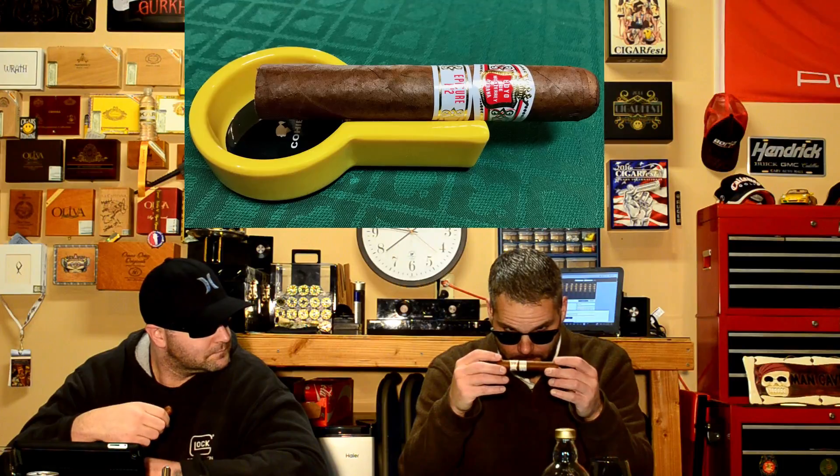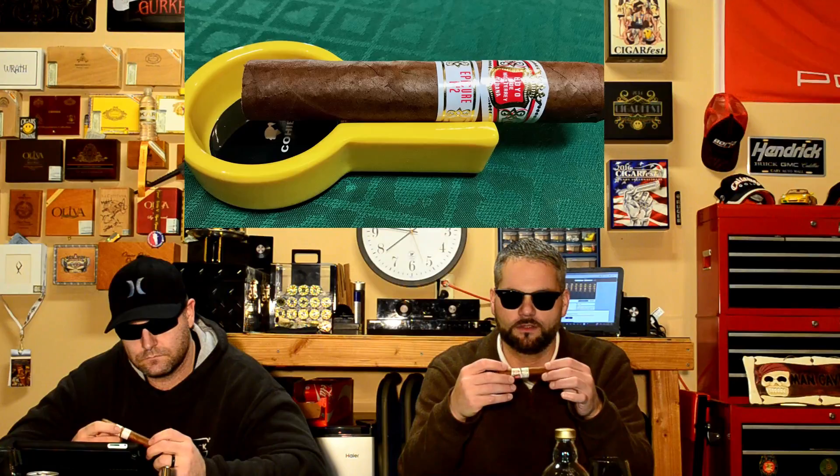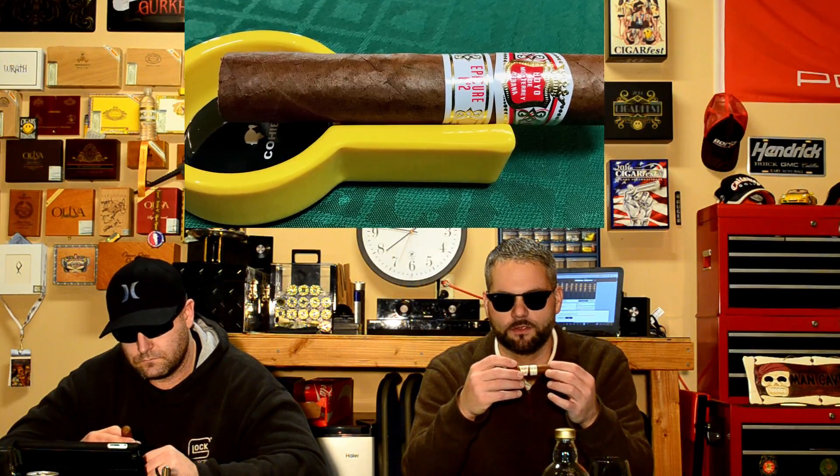It is from July 2016. The construction looks pretty good — I see a couple of little veins in there, but it is a leaf. It has a waxy sheen to it, the seams are very tight, veins are minimal. It definitely has a nice feel and look to it. Looking forward to smoking this.